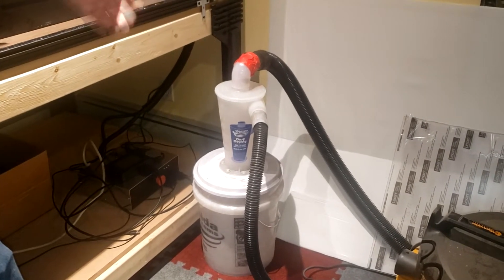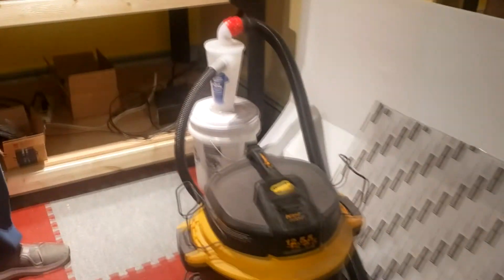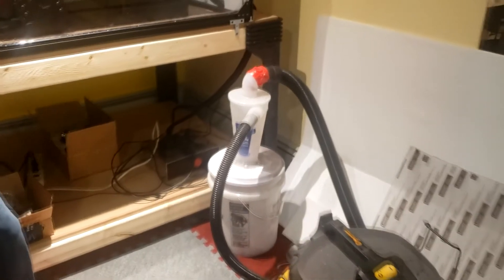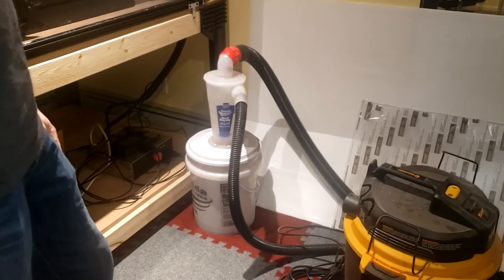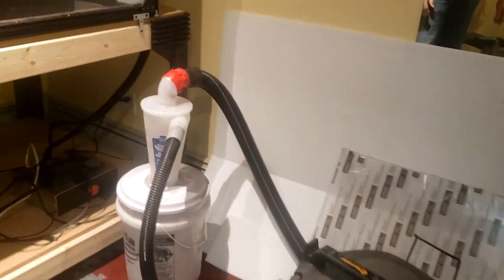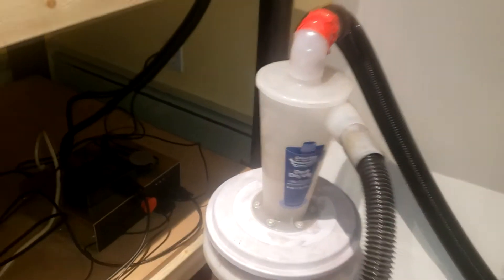How often do you have to empty it? I had been using it for sanding tasks — fine sanding — and I emptied it like once in two years. Wow. And it wasn't even maybe a quarter of the way filled. Now to use it for something heavier like CNC routing, I'll probably have to empty it quite a bit.